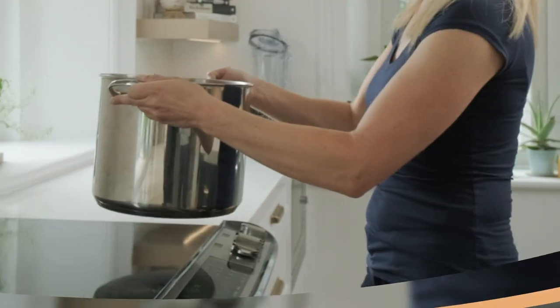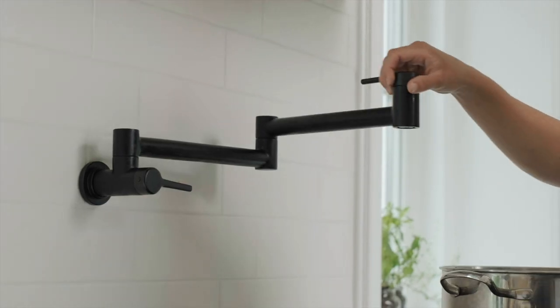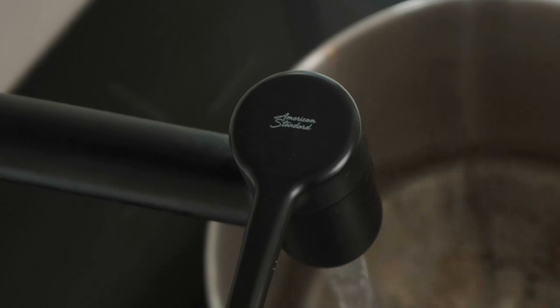My favourite feature in my kitchen — and something that I incorporate into any kitchen renovation — is a pot filler. This American Standard Studio S pot filler in matte black not only matches my other fixtures, but it's robust. It's got a two-piece moveable arm so that you can fill a pot anywhere on the stove.